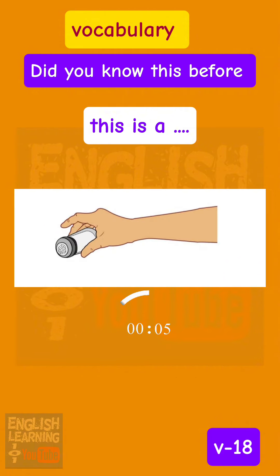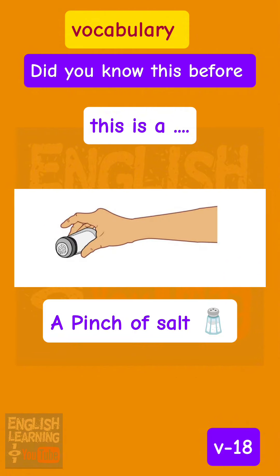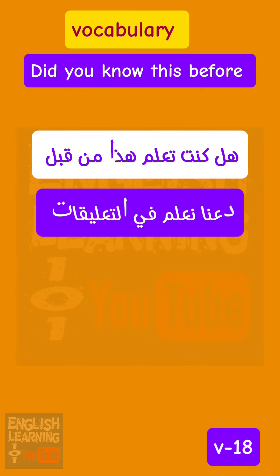This is a pinch of salt. Did you know this before? Let me know in the comments.